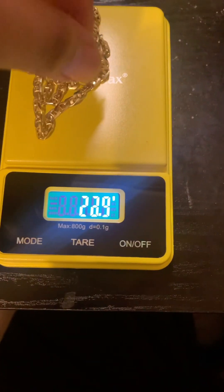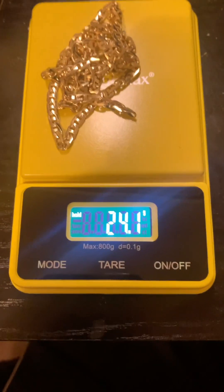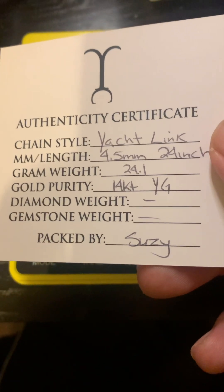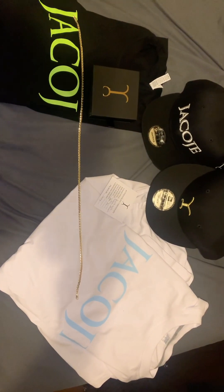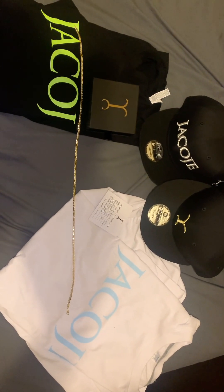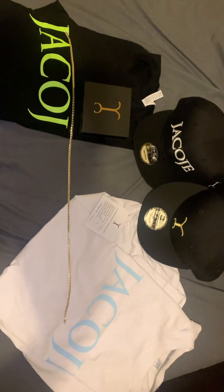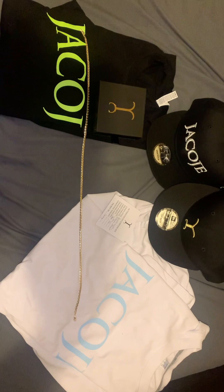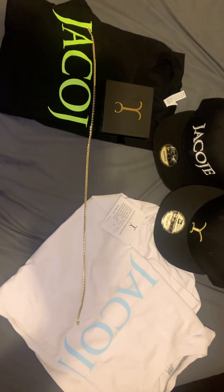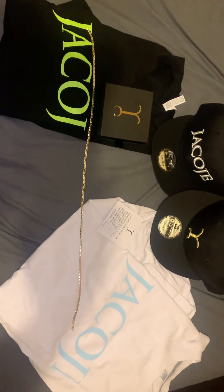See how accurate this is — 24.1 on the scale, 24.1. And this is all he gave me too. I asked him if he can hook it up — gave me two shirts, two snapbacks. Just want to give a shout out, thanks to Jacoji. I've ordered before so maybe that's why he hooked it up. I asked just for a hat, he gave me two and two shirts, so good looking out there.